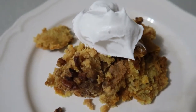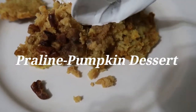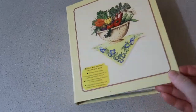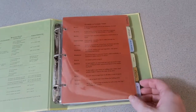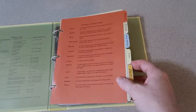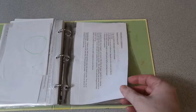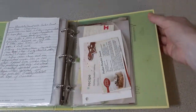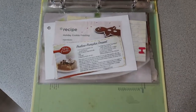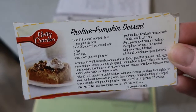Hey everyone, today I want to share with you one of my favorite fall recipes called praline pumpkin dessert. This is one of my really old recipe binders that I used to keep recipes in way back before we pinned things on Pinterest — I would just print them off or rip them out of magazines. This particular recipe I actually cut off the back of a Betty Crocker cake mix years ago. It's such a quick and easy recipe; I made it that year and I've made it every year pretty much since.